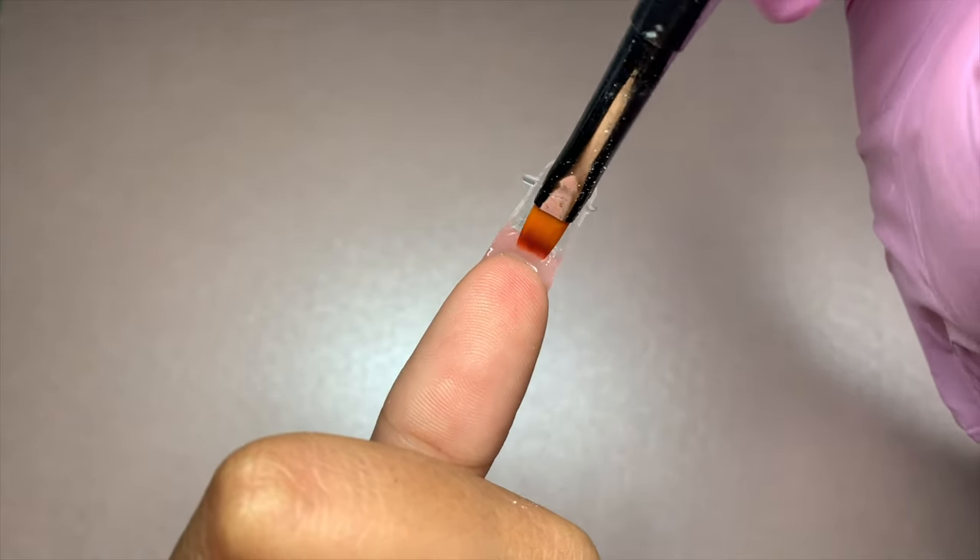Next, gently slide the dual form onto the nails and check the side walls to make sure no gel is squeezing out. Also make sure that your cuticle area and the underside of your nails is nice and smooth.